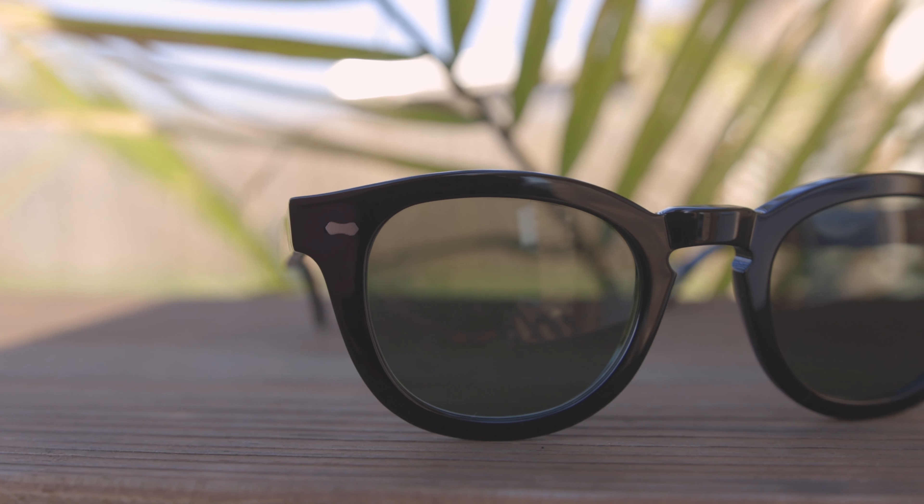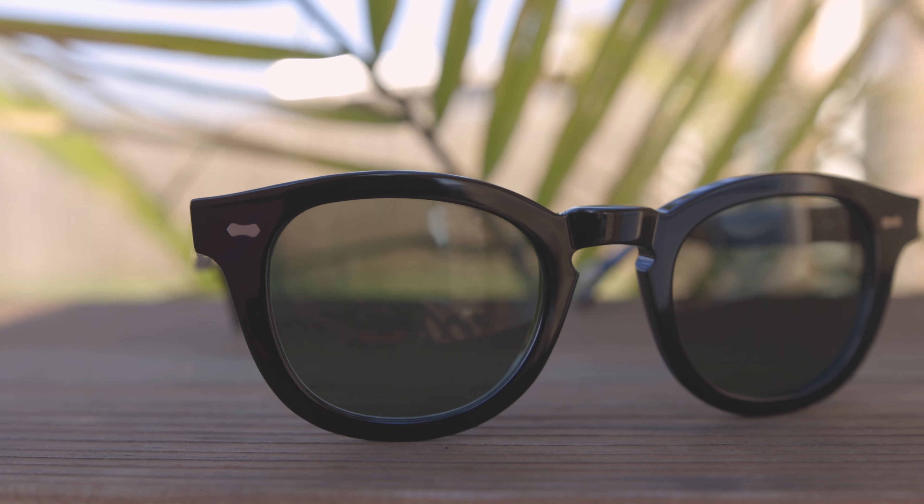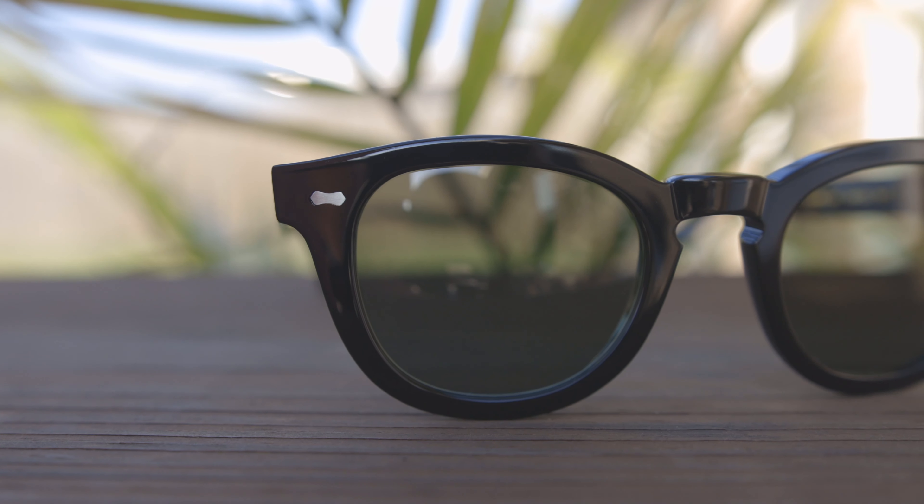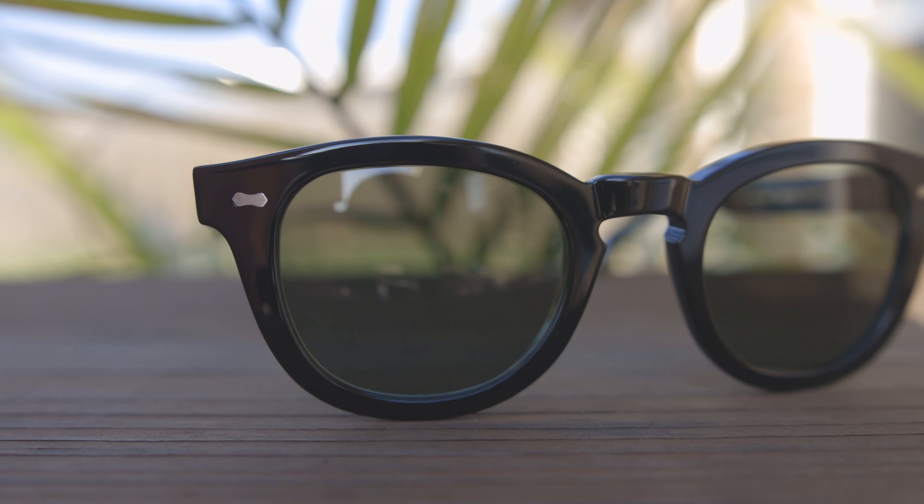Hey guys, welcome back to Shade Review. In today's video we are going to be reviewing the Bespoke Dude's Eyewear Donegal sunglasses. First off, we're going to pop these sunglasses on face and talk about the dimensions. They're going to have 48 millimeter lenses and a 23 millimeter bridge, and these are going to be a Wayfarer style pair of sunglasses.